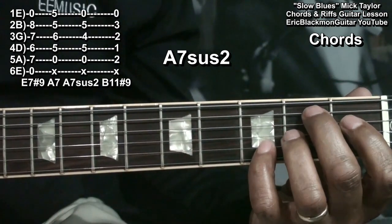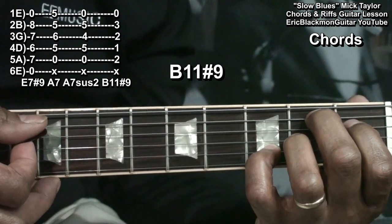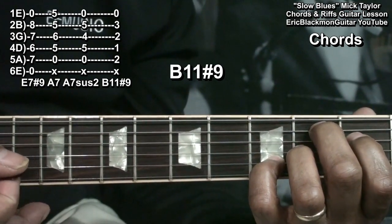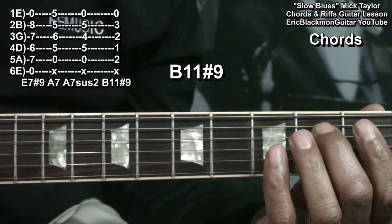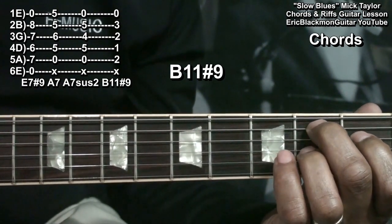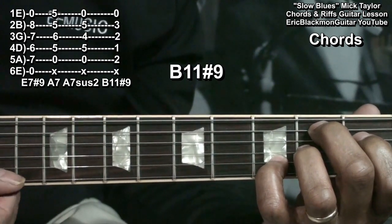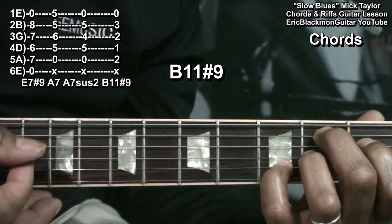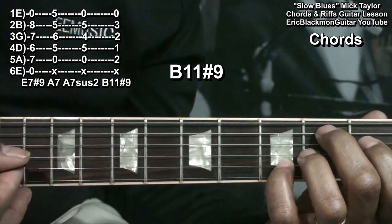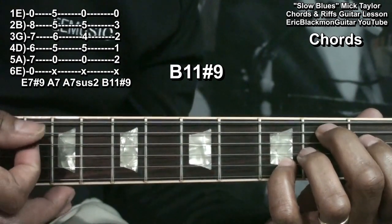Then we'll move down to a B11-sharp-9. For that one, we're holding down the A string at fret 2, the D string at fret 1, the G string at fret 2, and the B string at fret 3, leaving the high E string open for that 11th. And sometimes we'll tickle the B and high E string.